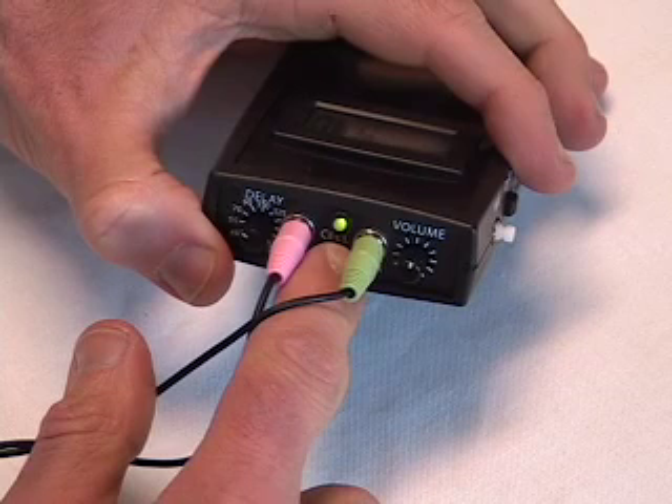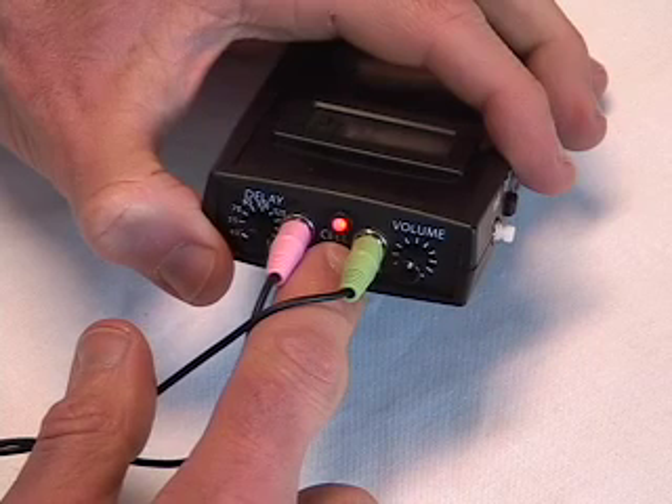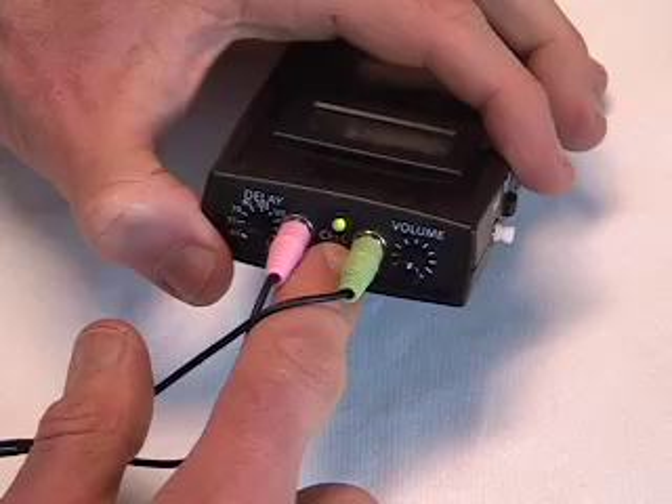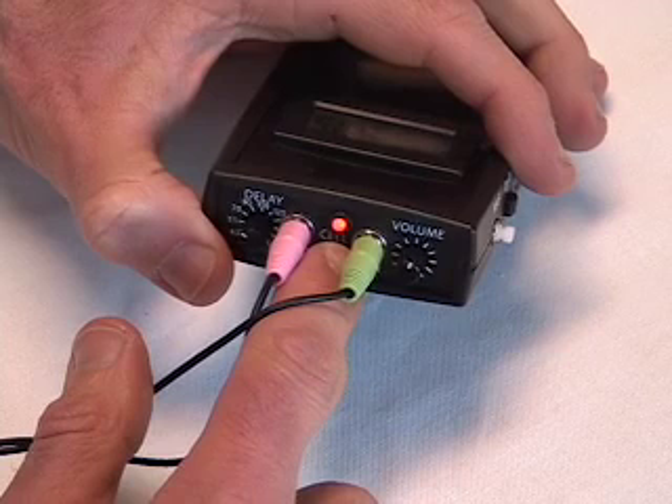Work on relaxing your voice with a deep low pitch so that the green light is on. Then work on tensing your voice so that the red light is on. When you can make the light change between green and red at will,